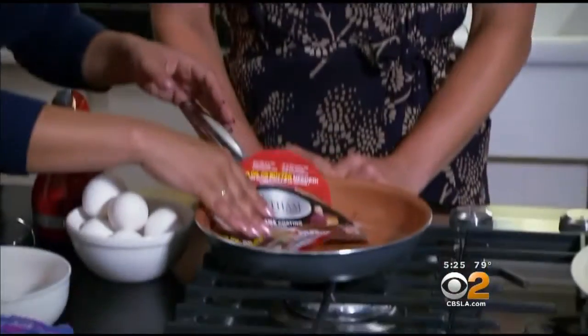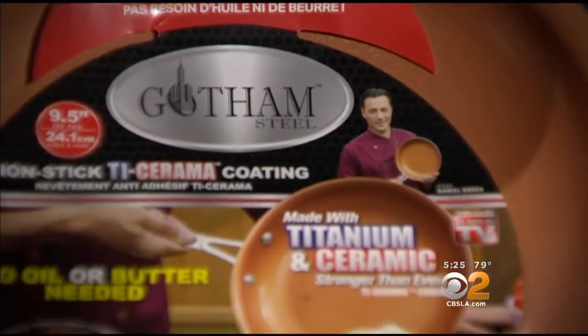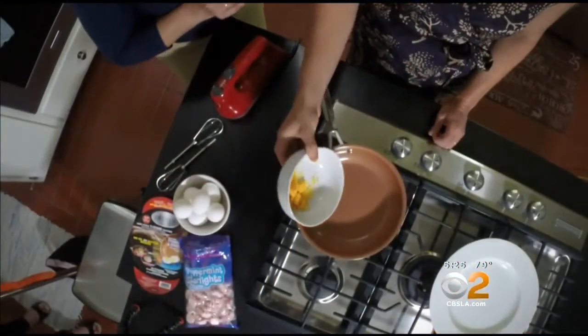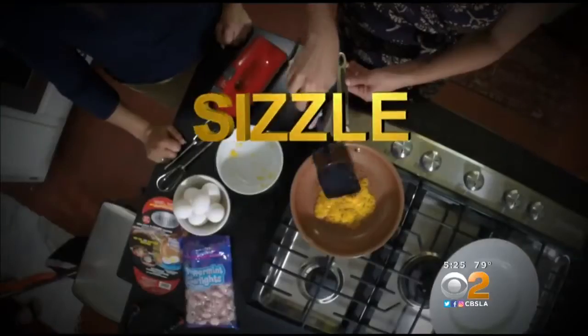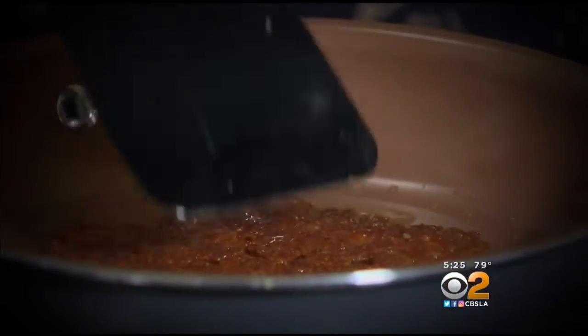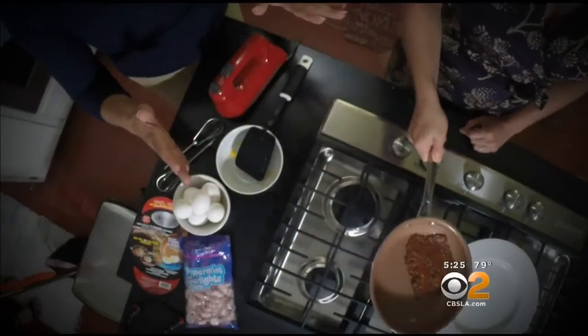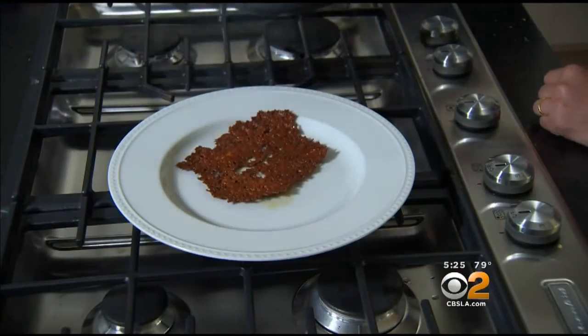Telene Hagobian from Glendale was skeptical but agreed to put the Gotham Steel Pan to the test. We started with the cheese — dumping it all in, letting it bubble, sizzle, and burn. You're not supposed to do this to pans. That's pretty burnt. Let's see if it slides right out of the pan like the commercial shows. There we go. Wow.